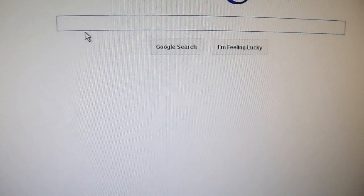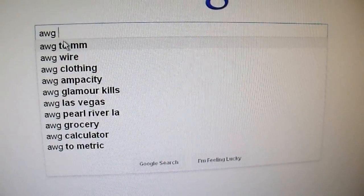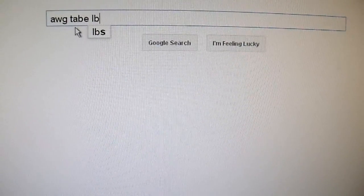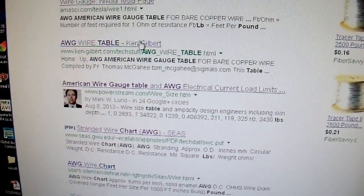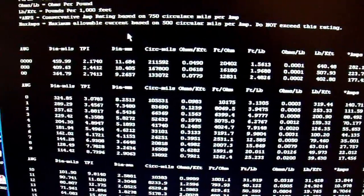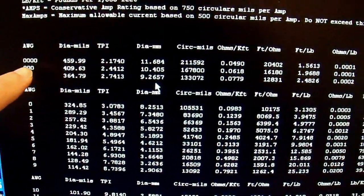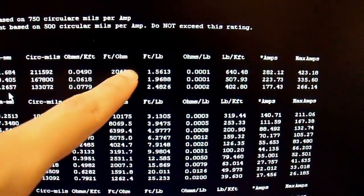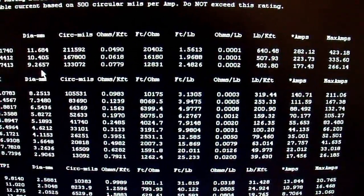So we need to find specifications for wire sizes to know how to size it. Just go to your favorite search engine, type in "American wire gauge table" — a table is usually the most useful format for this. I'm also going to type in "pounds" because I want to know how much this wire weighs. And here we have a table of wire gauge information. A good table gives you a wire gauge, a diameter, feet per ohm, pounds per foot, and other things. Amps and such also is on here.